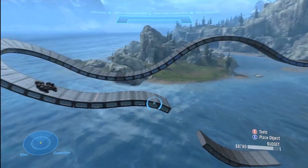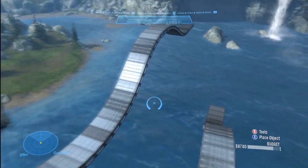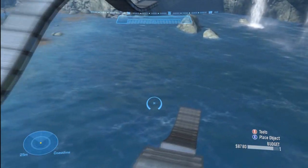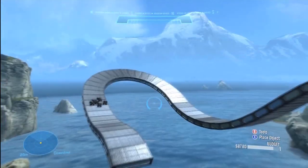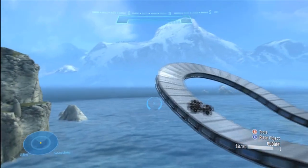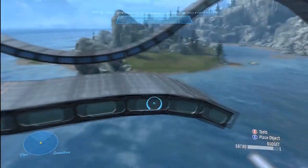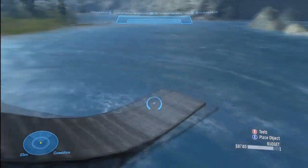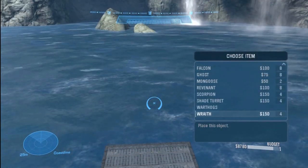What's up guys, LaidbackGaming here bringing you the third episode of the Halo Reach Forge tutorials. In this episode I'm going to be showing you how to make a bank spiral. In the past episode I showed you how to make a hill which is right here, and then I showed you how to make just your basic bank turn right here. And I made this little tiny jump while I was off. I'm going to be showing you how to make a bank spiral today, so let's go ahead and get started.